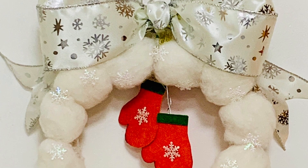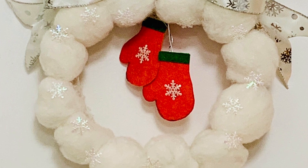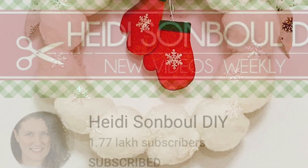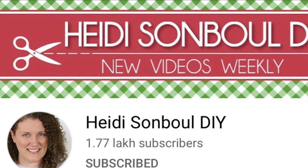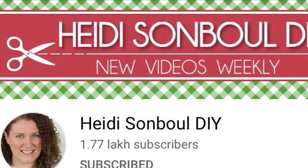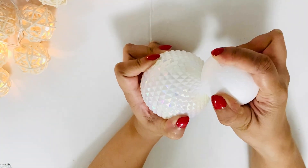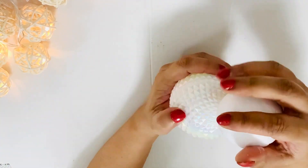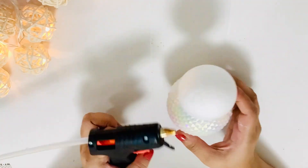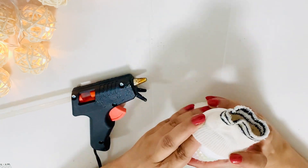My snowball wreath turned out really great with the hanging gloves — it's totally ready to adorn the front door. It was so easy to make and literally anyone can make it. It looks super cute and super pretty and would look great in any kind of home decor. I'm also participating in the Heidi Sonbul DIY challenge — I've linked her channel in the description box below, so don't forget to check it out for some amazing winter-inspired DIY ideas.